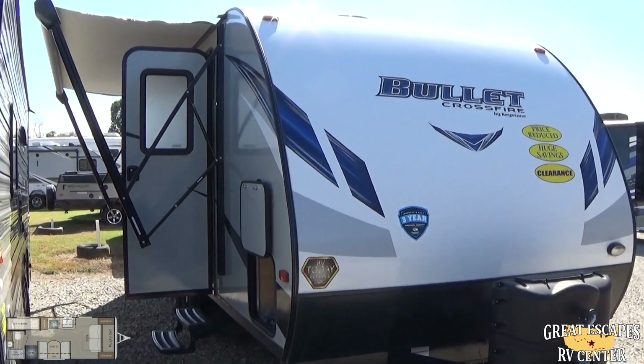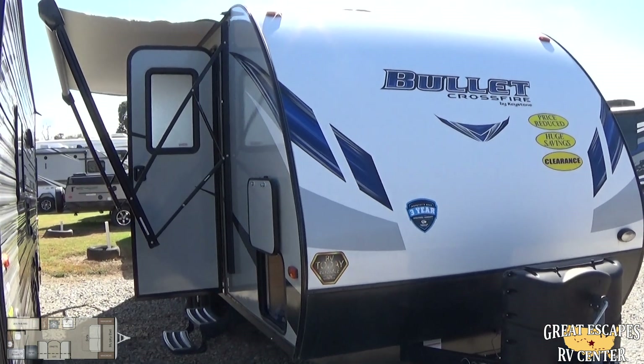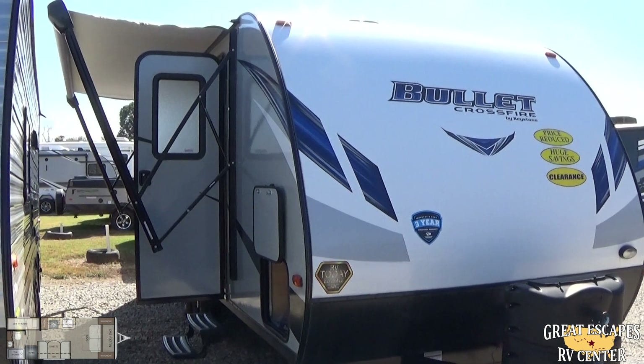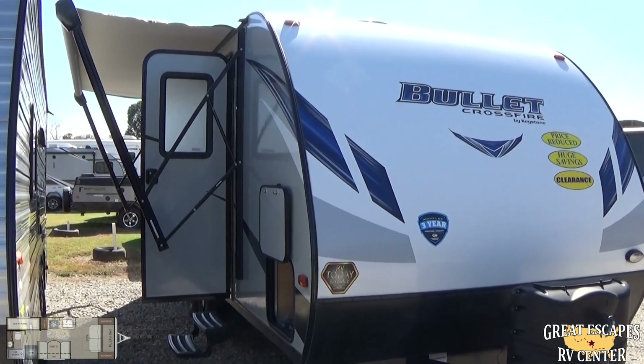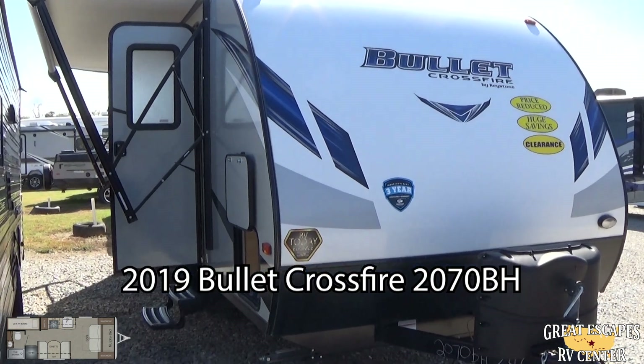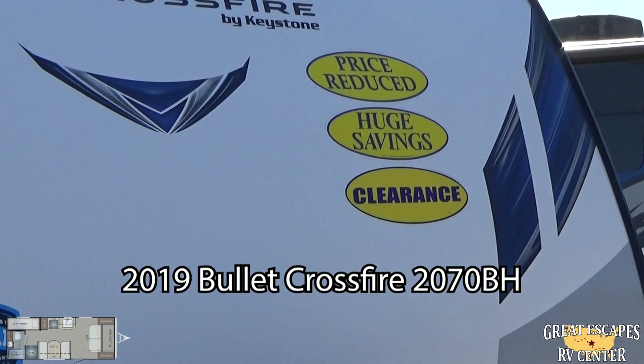Good afternoon everybody. This is Chris Frey with GreatEscapes RV Supercenter. Ladies and gents, I'm standing in front of a 2019 Bullitt Crossfire — this is the 2070BH. This is a bunkhouse floor plan. You could easily sleep six people in here and be comfortable. And best of all, this is marked clearance.